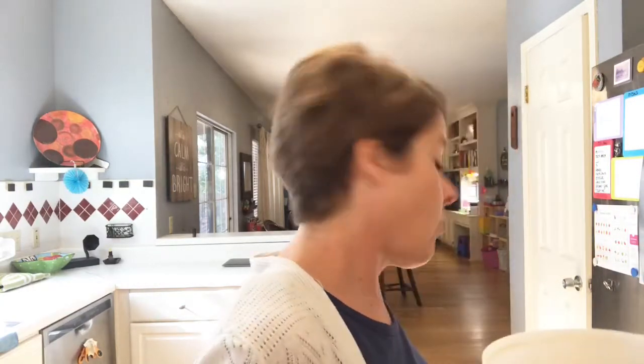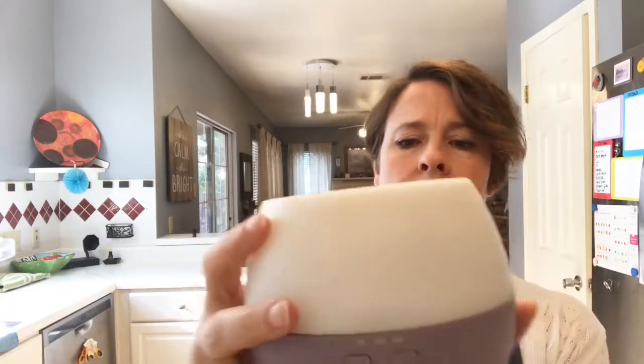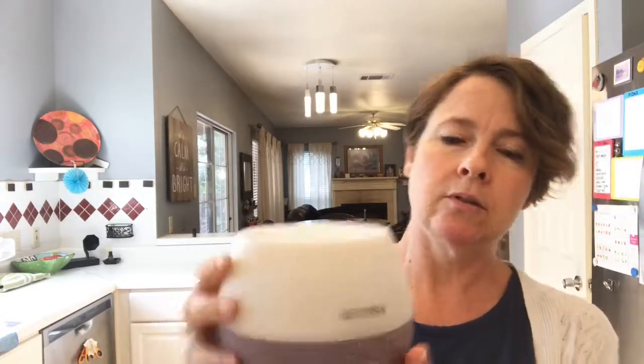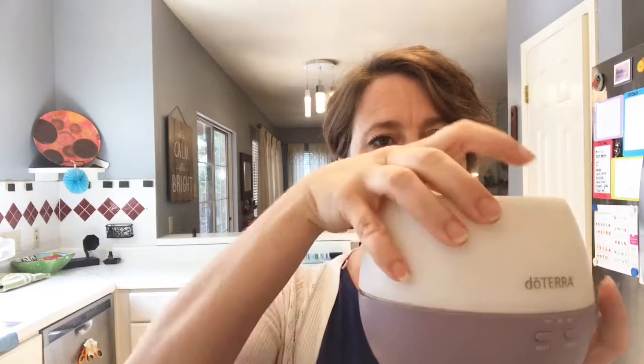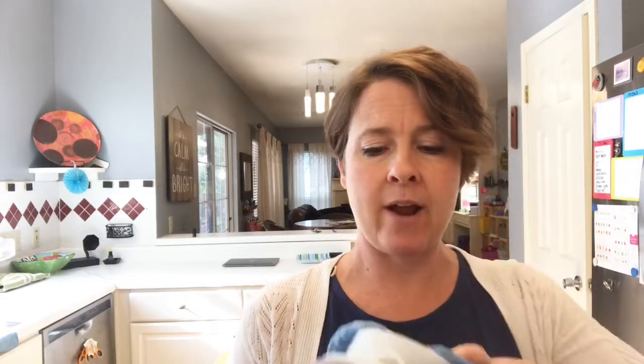Let's first get our diffuser going. If you are brand new, you have your diffuser and it has your lid. Pull it off. Mine's dirty so I'm going to wipe it out. I purposely saved this. I have a Norwex rag, or you can get any of the lint-free rags. Super simple — just wipe it out.